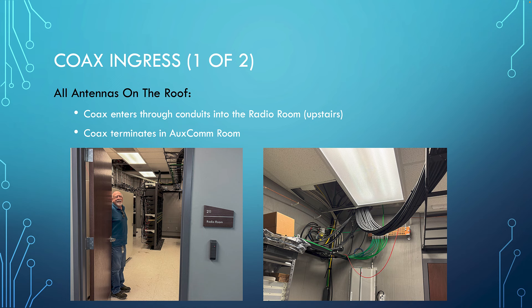How does coax get into the building? There are two paths. For the antennas on the roof, all eight come through the ceiling of the radio room — room 211 upstairs in the Public Safety Center. You can see bundles of coax coming from the roof, a copper bus strip where grounding takes place, polyphasers for lightning protection, and a halo wire running through the building for grounding on the second floor. This is a highly technical commercial installation, so the grounding is likely excellent.